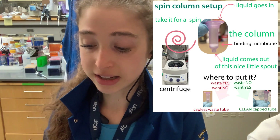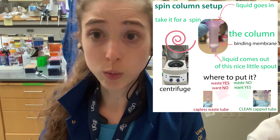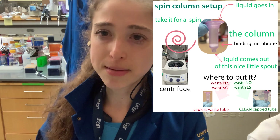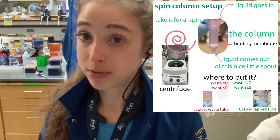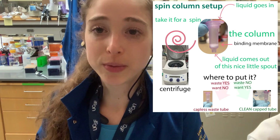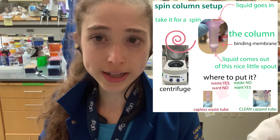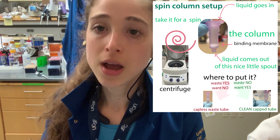Other options include 10 mM Tris, or you can simply elute in water. Once you've eluted, store the DNA at -20°C — if it's RNA, store it at -80°C. You can elute in different volumes: a smaller volume gives you more concentrated DNA, a larger volume gives you less concentrated. Some protocols call for letting the elution buffer sit on the membrane for a minute before spinning.